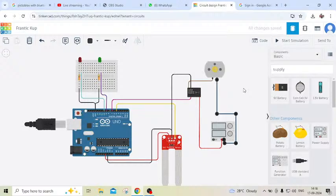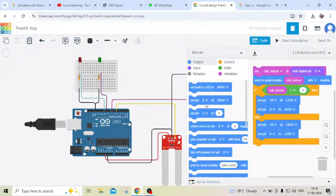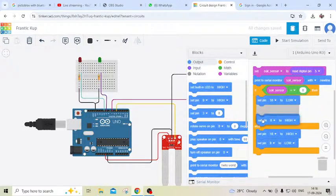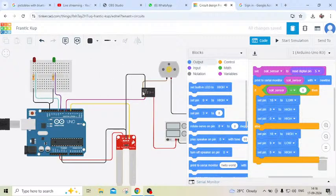We have to write code for the motor also. Click on the code section and take the set pin block. Set pin — the motor is connected to pin 7 of the Arduino, so we select pin 7 and set it to high.